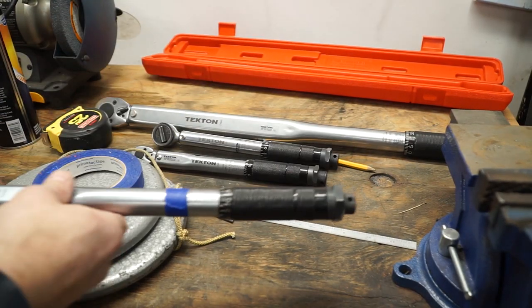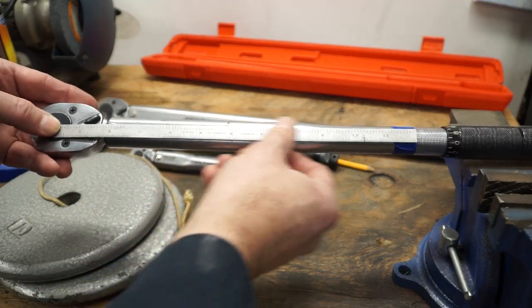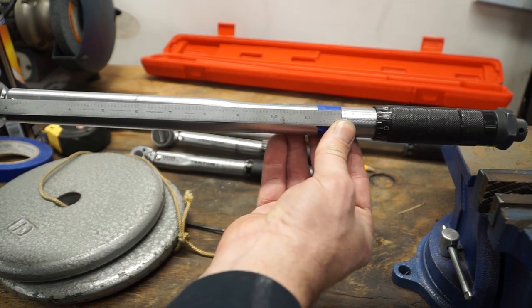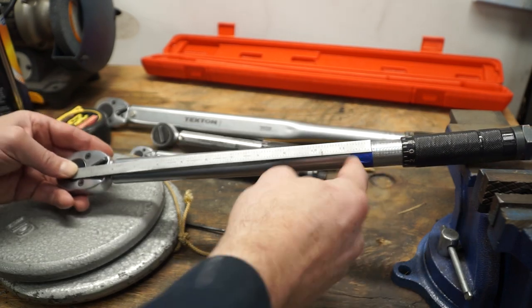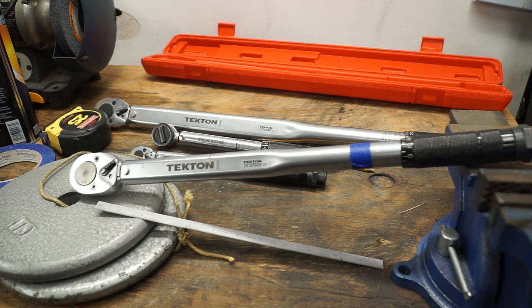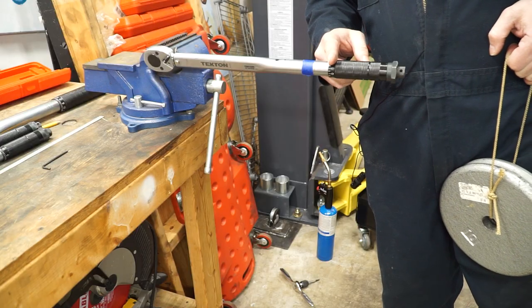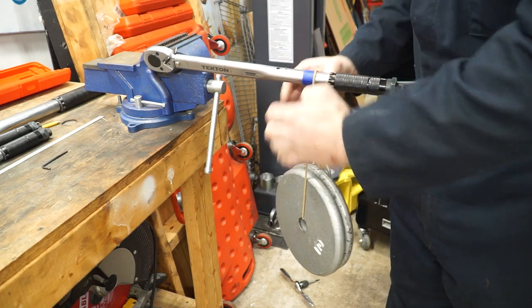In case you didn't see the preceding video, I'm measuring from the center point of the drive down the shaft to a specific point — I like to use round numbers, so here I'm using 12 inches. I've got 20 pounds worth of weights, and I multiply 12 times 20 to get 240 inch-pounds, then convert that back into foot-pounds: 240 divided by 12 is 20. I set my torque wrench for 20 foot-pounds and it should click right where my blue stripe is — and there it is.